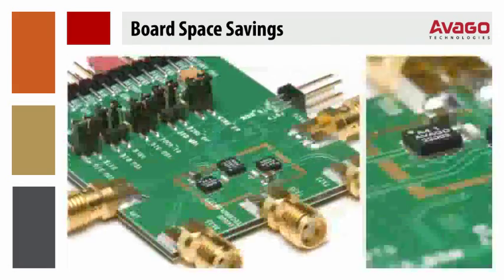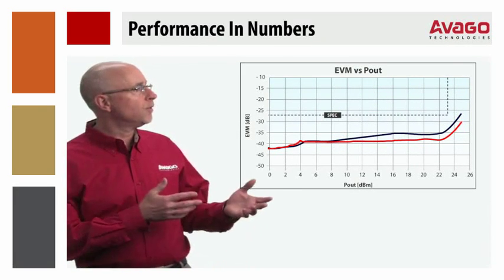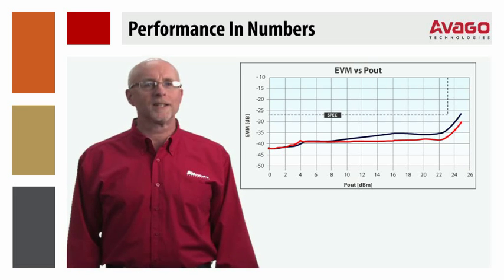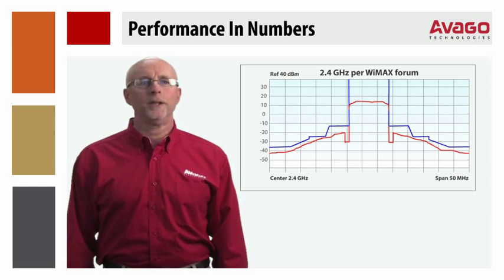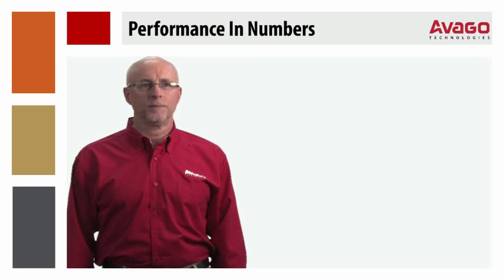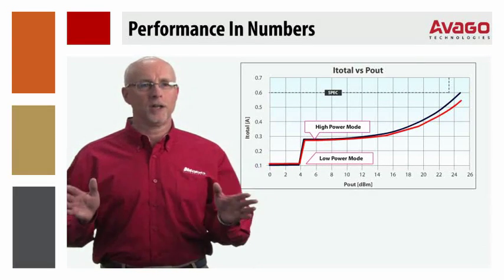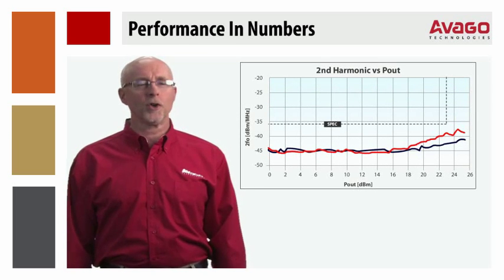Avago has produced an easy-to-use demonstration board that includes these parts and the additional filters required for the full RF front end. When looking at the measured performance of the assembled demo board with full shield, the first thing to point out is the full WiMAX mask-compliant 23.5 dBm power to the antenna in both bands. This graphic shows the actual mask performance of 23.6 dBm in the 2.4 GHz band measured per the WiMAX forum standards, and over 24 dBm in the 3.5 GHz band measured per ETSI standards. The gain is over 32 dB and flat across power and frequency, and the total system is very efficient with low total current in high power mode and even lower current in low power mode. Harmonics are also well controlled over power.